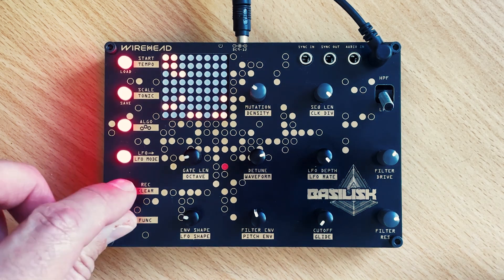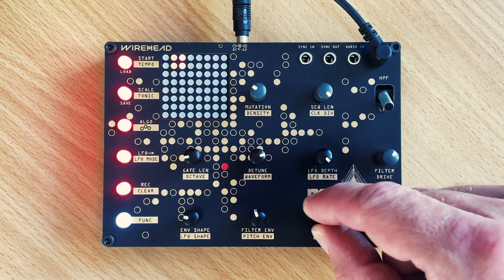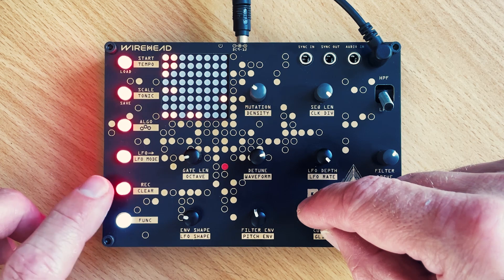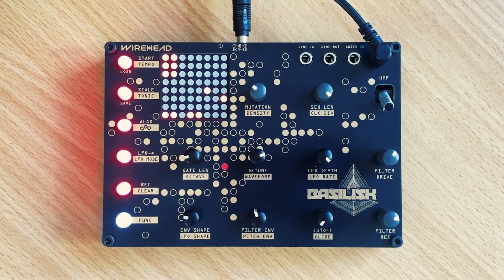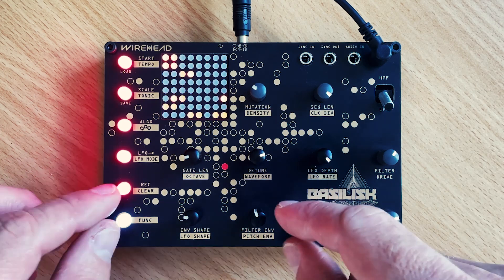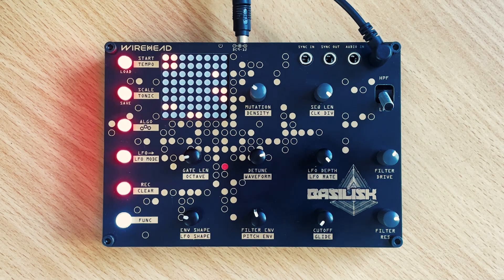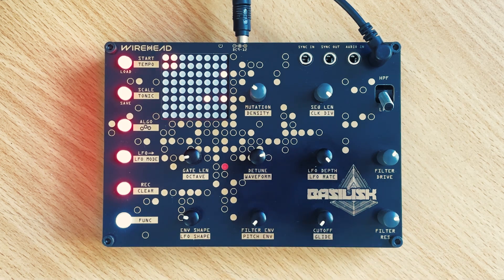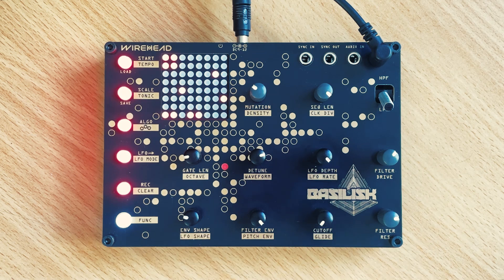Now we'll delete those parameter locks. Hold down function and record, and twist the knob that you want to delete. Now we might just record a couple in there, instead of the whole sequence being recorded — just a couple of steps. We'll do the same with the envelope depth. This mix of some steps being locked and some steps not means it's now got a bit of playability, so you can dial that all the way down and then bring it up.